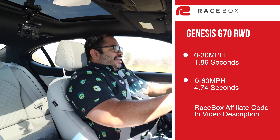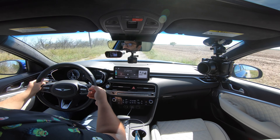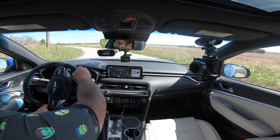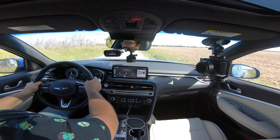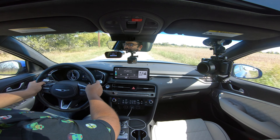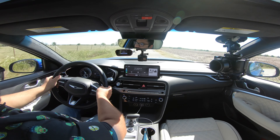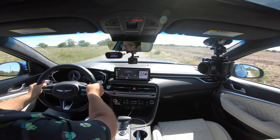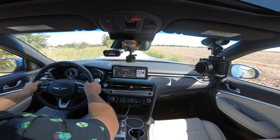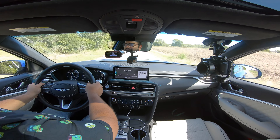That's crazy. I just wish the transmission had a true manual mode — even though I activate it with the paddle shifters it will automatically shift for me. But it is so good at just getting the power down in such a controlled way. I don't put it in sport plus mode because sport plus will take away the traction control, and we're activating the traction control a lot here. But this thing is just so good. I can't believe I forgot how much of a blast this G70 is.